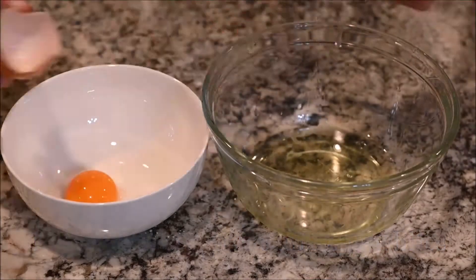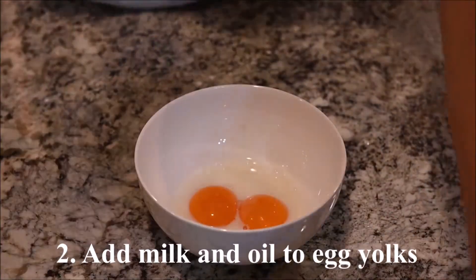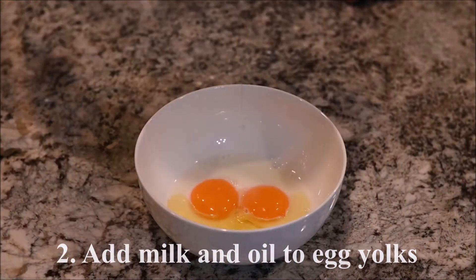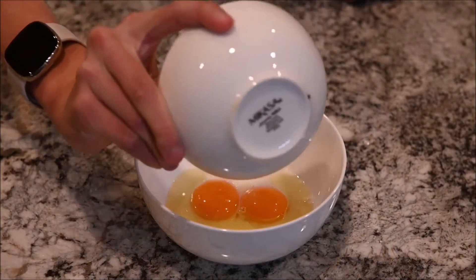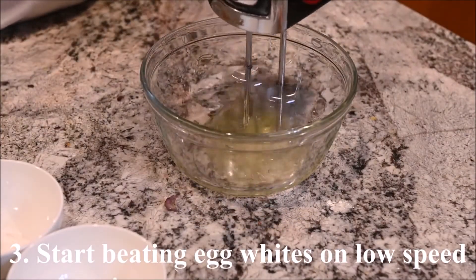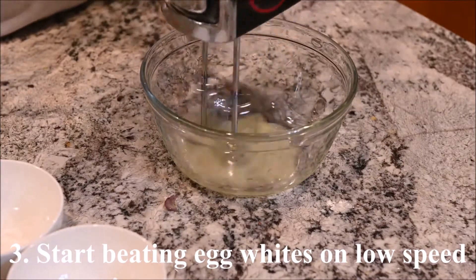Separate the egg yolks and egg whites. Submerge the egg yolks with the milk and oil. Start beating the egg whites on low speed.